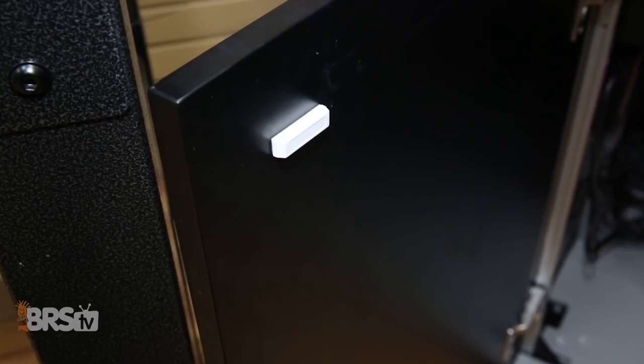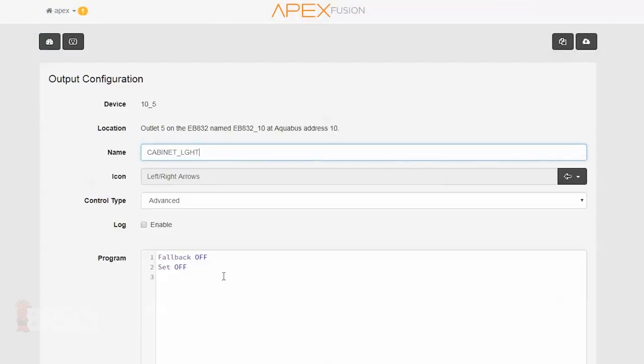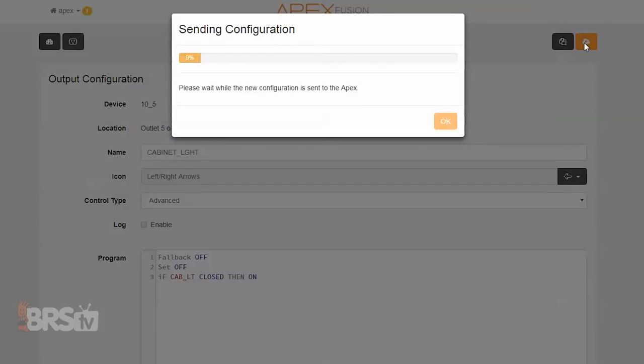Moving on to the lights under the stand — in order to get this one done, you will have to have the light installed and plugged into one of your Apex outlets. With that already done and the sensors mounted on the cabinet doors, you can access the light's advanced programming and enter a statement at the bottom such as: If Cab LT closed, then on. Since the circuit is closed when the magnets are separated, this will turn on the light when you open the doors.